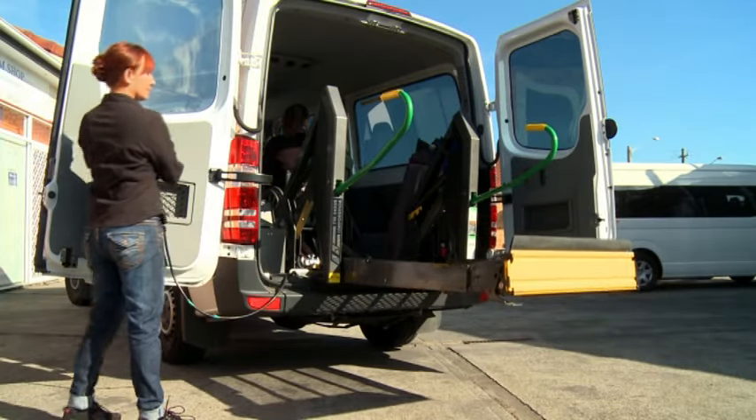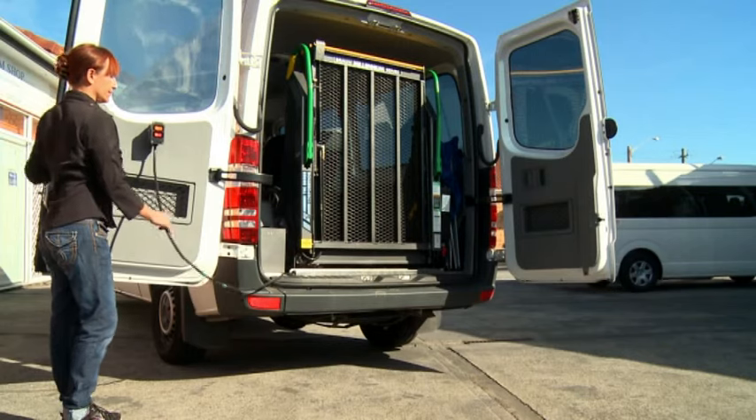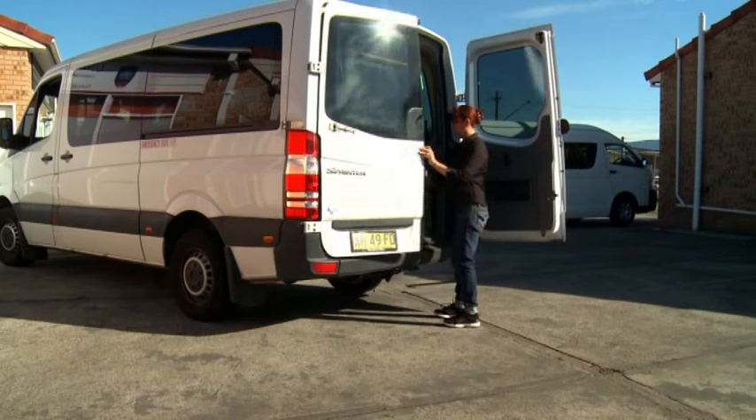Press the Fold button until the hoist is fully folded. Replace the orange control and check that the cord is fully within the vehicle. Firmly close the rear door.